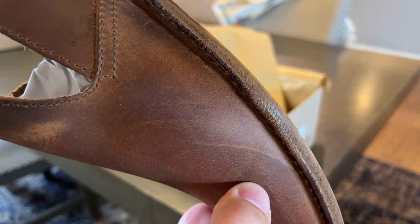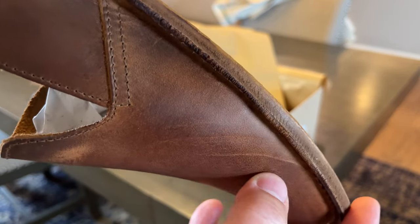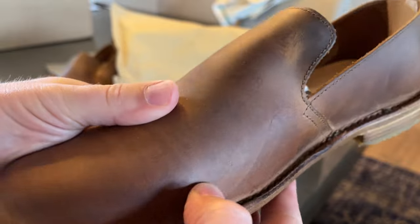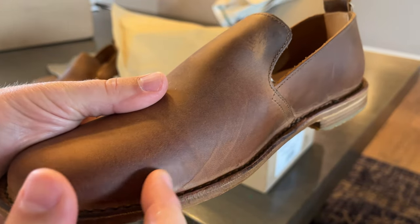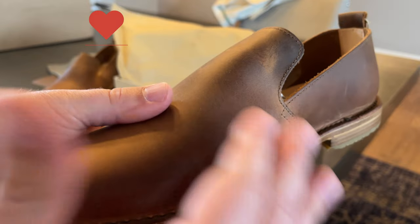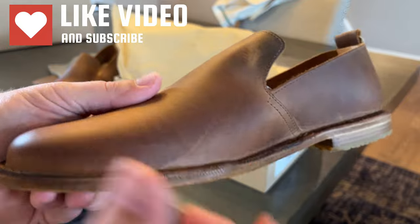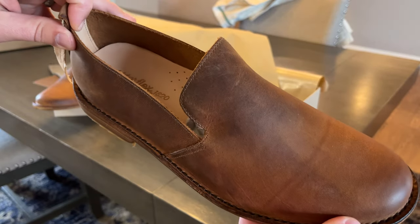Got a little bit of an indentation there, as you can see — probably just sitting funny. That kind of thing doesn't really bother me, though I can see how it might bother some people. As soon as you break them in, and if you get some lotion and work it in, you could probably get rid of that. Leather sole, pretty nice. Hopefully they fit. Thanks for watching.